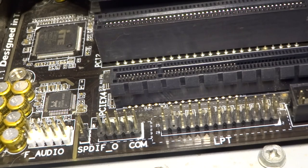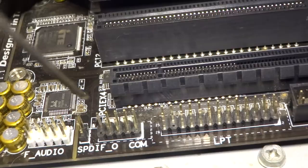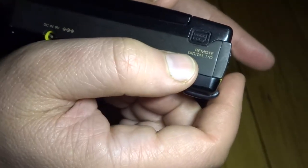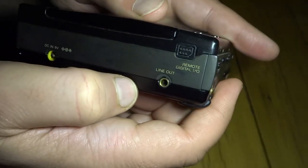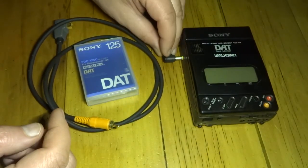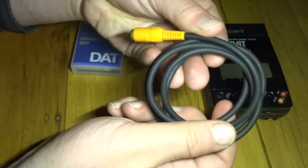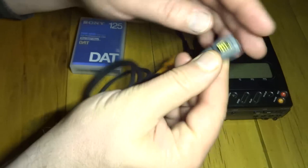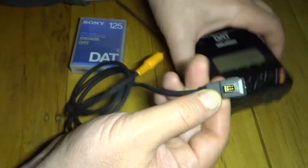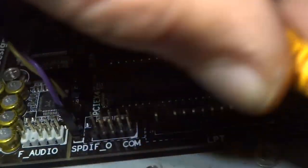Most motherboards have a Sony Philips digital interface used for digital sound output, otherwise known as SPDIF, and this input on the DAT Walkman is almost SPDIF compatible. The difference is that this one uses 5V signalling while SPDIF uses half-volt signalling. Fortunately, I have the cable here to do the level conversion, and we'll get this set up to the computer now and start the recording process.